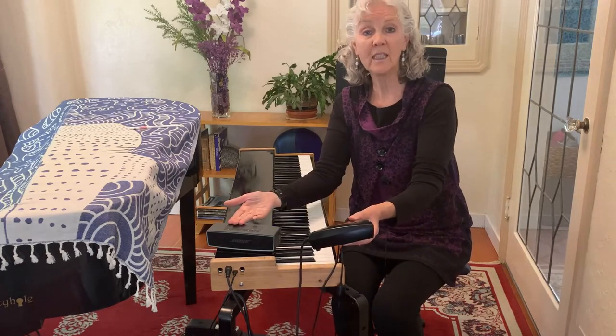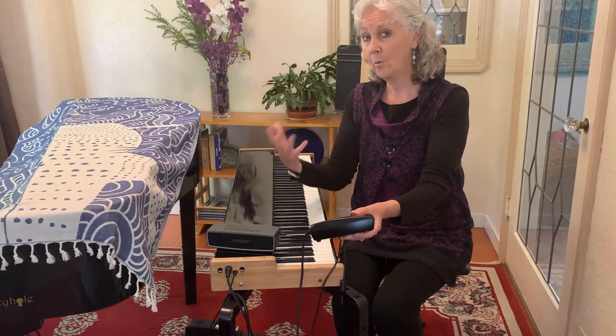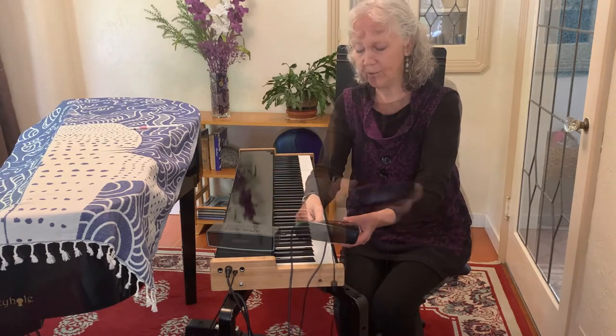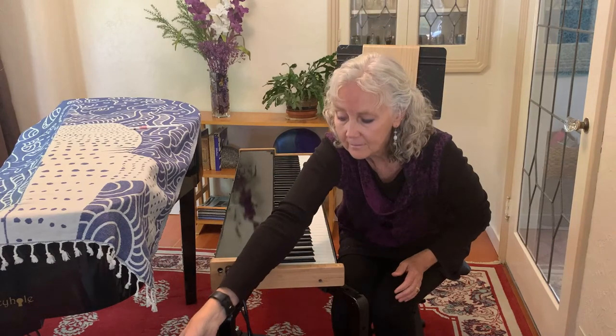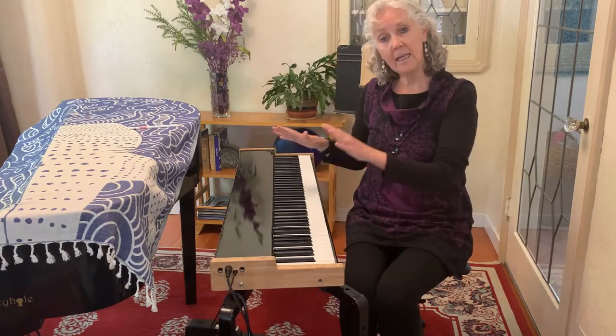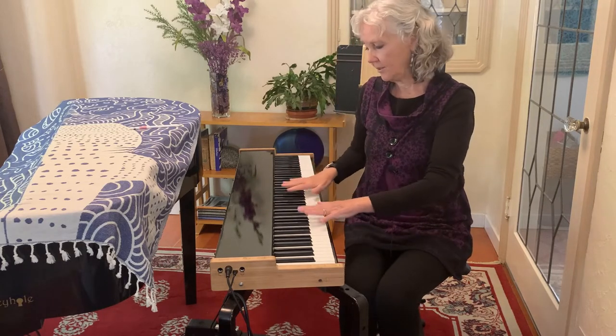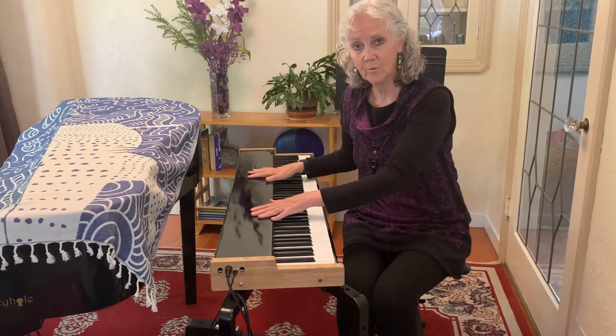You can use something as simple as that, or if you want to play a gig in a bigger hall you'd want to have a slightly bigger speaker. So that in a nutshell is what we mean by a piano controller that has narrow keys — very simple and straightforward.